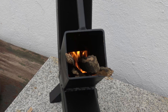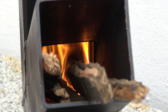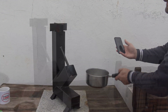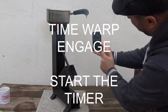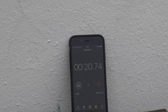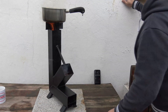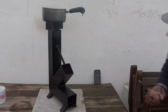Then take another piece of tissue paper and chuck it in the top. You can actually start to hear the stove doing its thing. As you can see, one genuine cup of water — one minute so far.